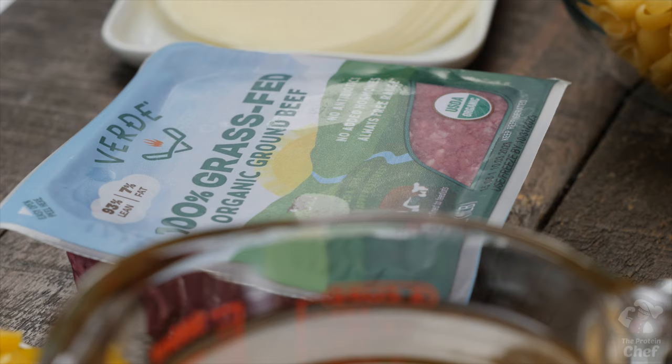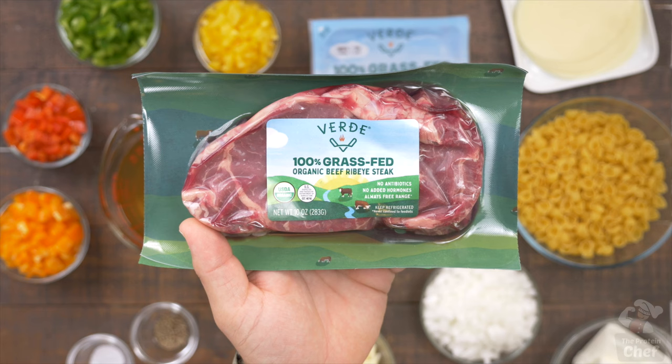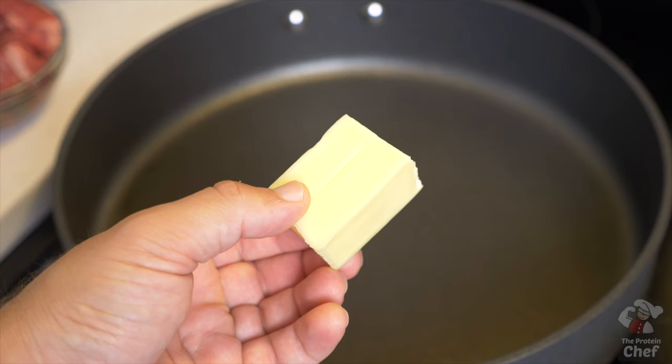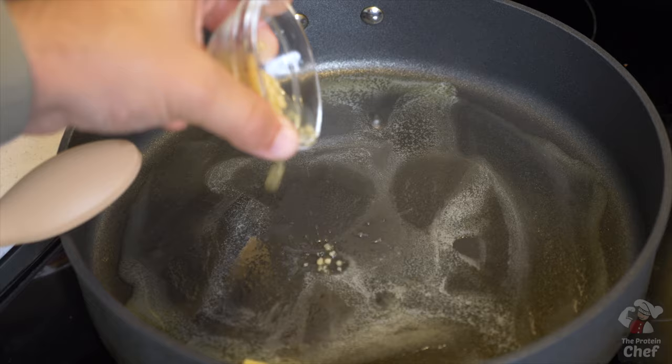Start this one with your choice of protein. I like using either a 93/7 ground beef or some of this delicious Verde Farms ribeye. If you choose ribeye, cut it up into pieces. Take out a stovetop pan, turn your burner on medium heat, and add in either a couple tablespoons of butter or your choice of oil.